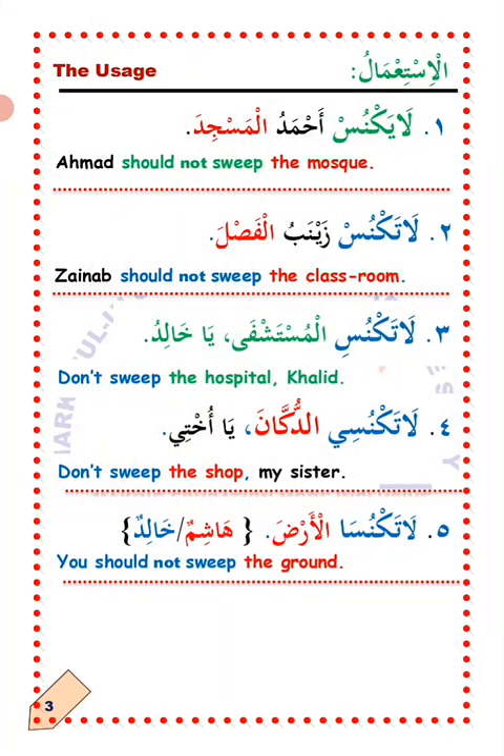Al-Istimal — now the usage. Number one: La'ayaknus Ahmad al-Masjid — Ahmad should not sweep the mosque. Number two: La'ataknus Zeynab al-Fasla — Zeynab should not sweep the classroom.